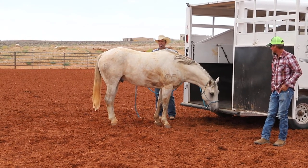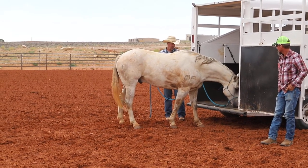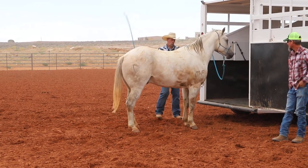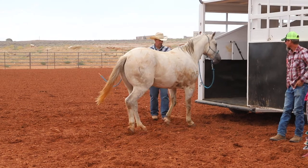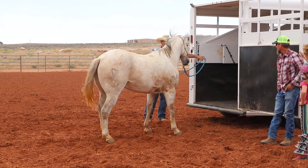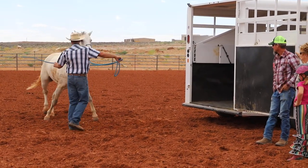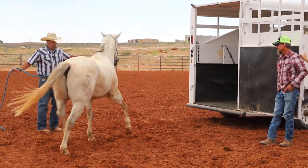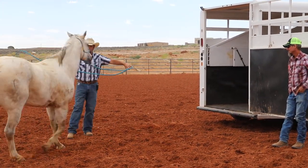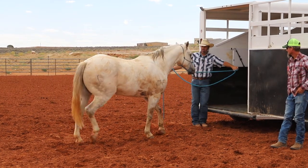See how every time he goes towards the trailer the pressure goes away? When he backs away, we just move him back forward. See how he's fighting that, so we're just going to ask him to work a little bit right here. This becomes his place where he gets to rest right here.